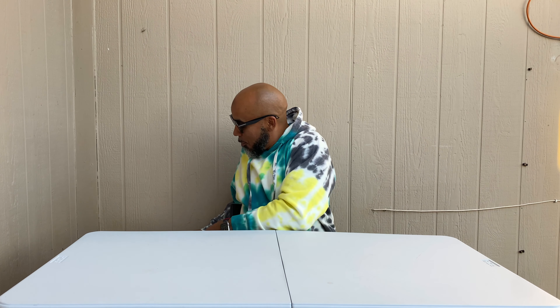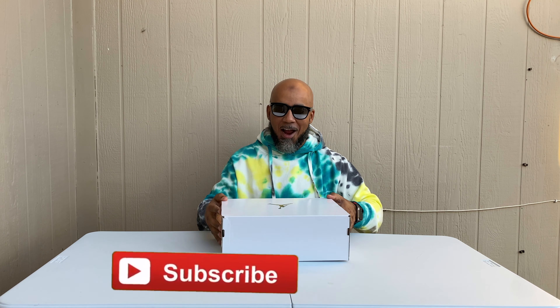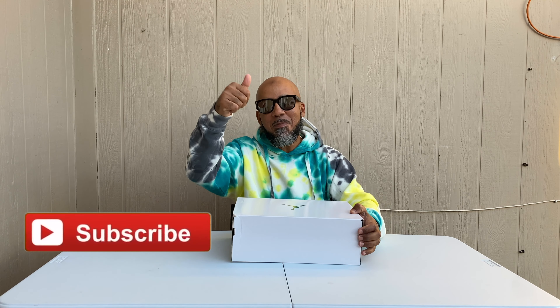What is up YouTube, I'm back in here for another review. I've been having these for a minute but I popped into Nike today and they had some on the shelf. I said I ain't gonna sleep on these — I need to show these off because I think people are sleeping on these. If you're new to my channel, make sure you subscribe, and y'all smash that like button.